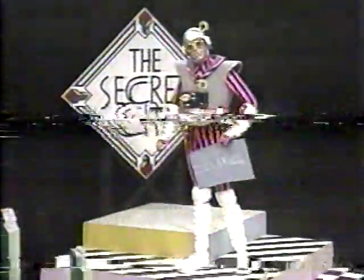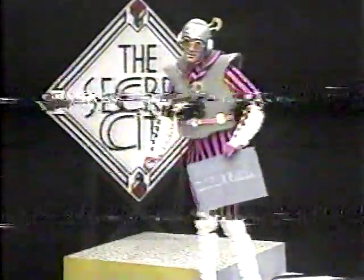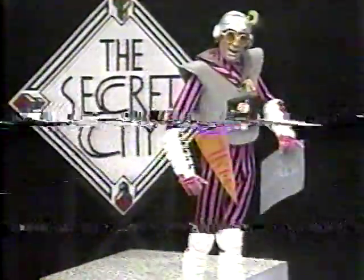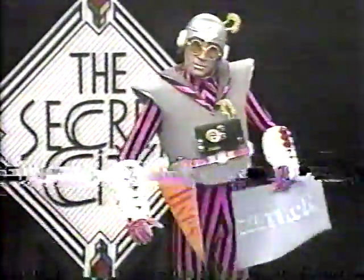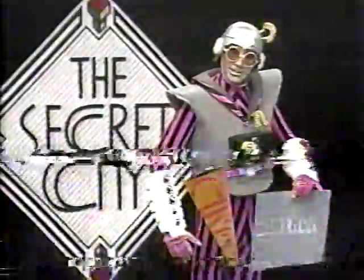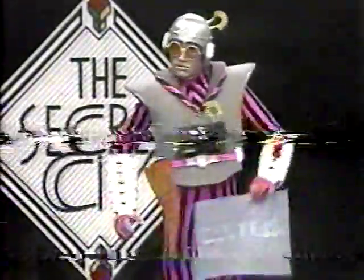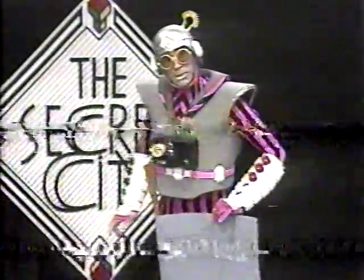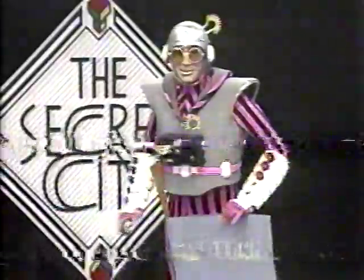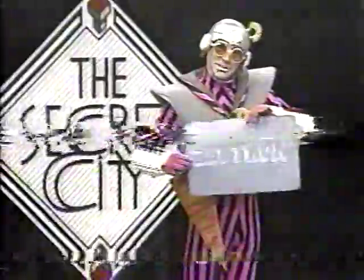Commander Mark has received so many letters and drawings from his fan mail and club members that it is impossible for him to reply. But you should still keep on sending letters and drawings because he likes hearing from you. Are you a club member? If you're not, you should be. All you need to do is send your 3D drawing to the Commander and you become a member of the Secret City Club.